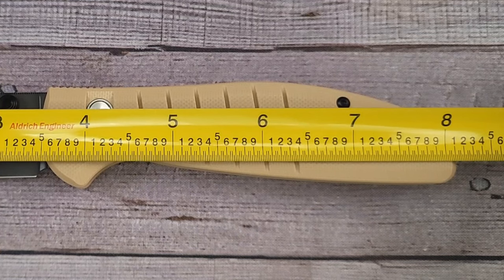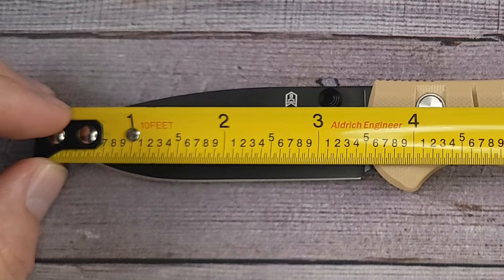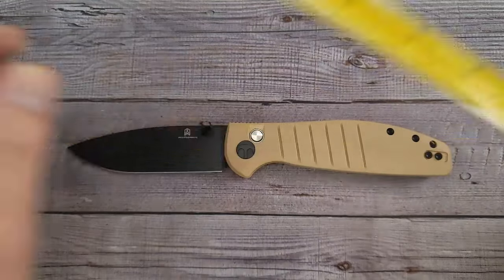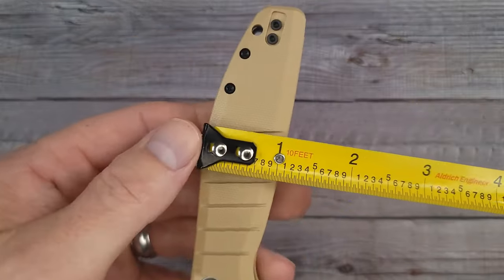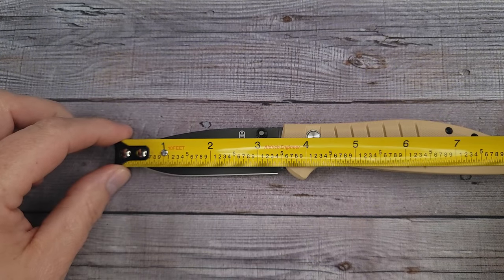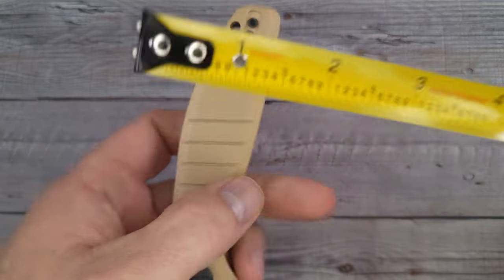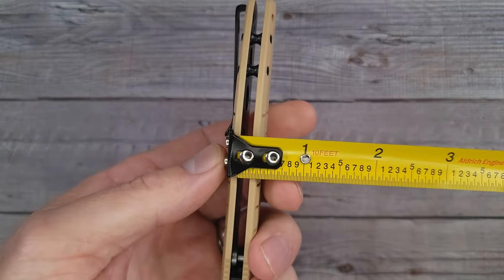Let's take a quick look at the measurements: coming in at about 8.15 inches overall, your blade is about 3.45 inches of sharpened length. You're getting close to three and a half inches of blade. The height of the handle is right around the one inch mark.